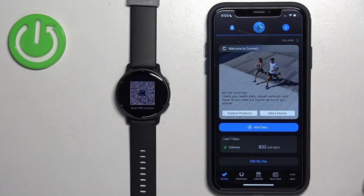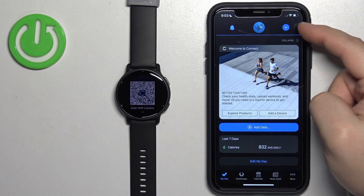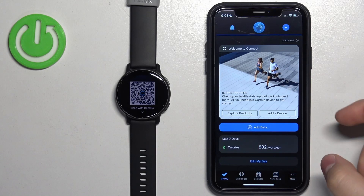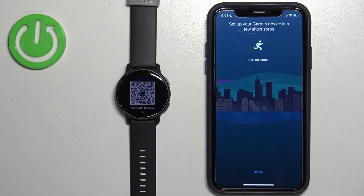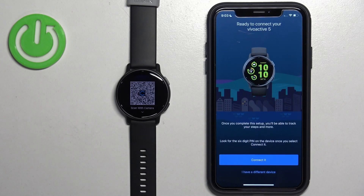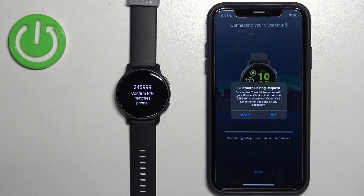Now open the app. If you already have the app installed and you're logged in, tap the plus button or tap More, then Garmin Devices, then Add Device to start the adding process. The app will detect your watch — tap Connect and go through the same steps as before.